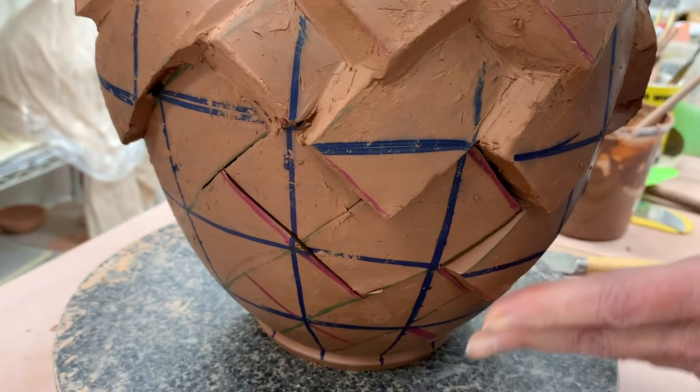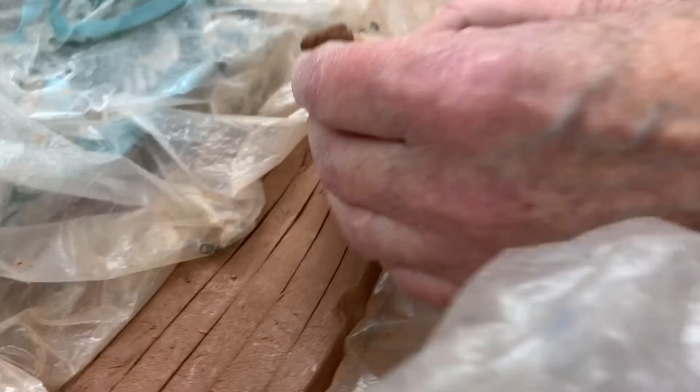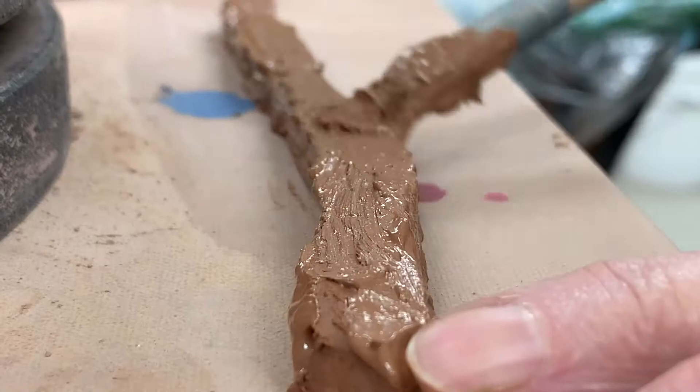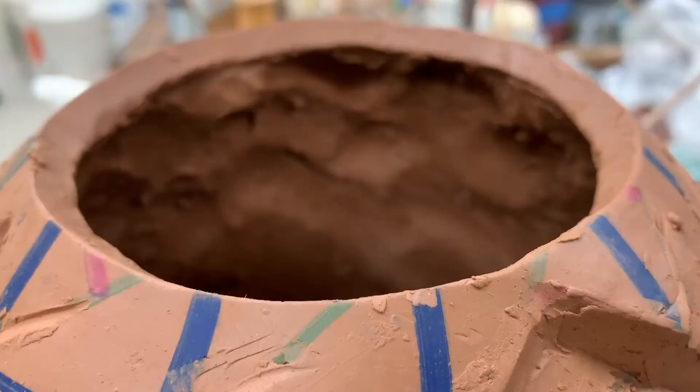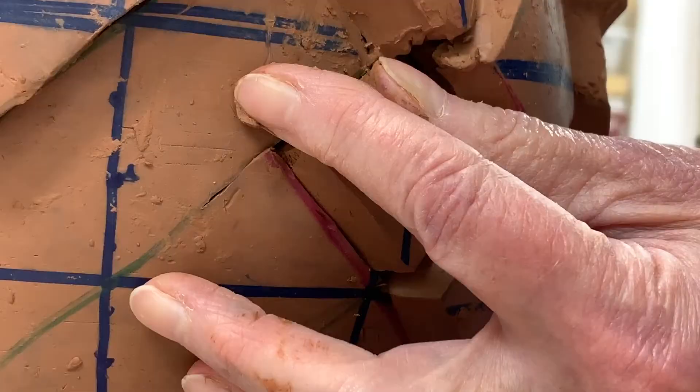I stick my hand in and move each segment of the pattern in various ways — in or out. So what I'm actually doing is changing the relative angles of all the planes in this particular pattern.